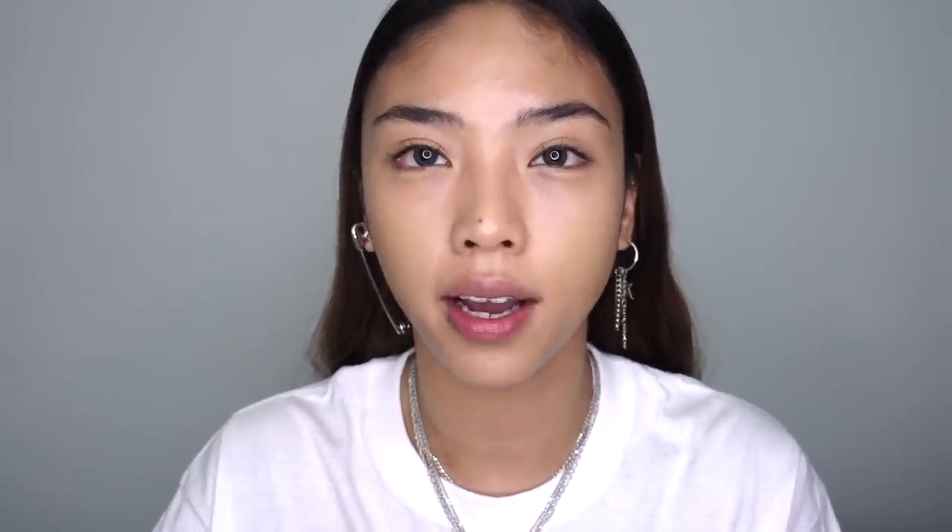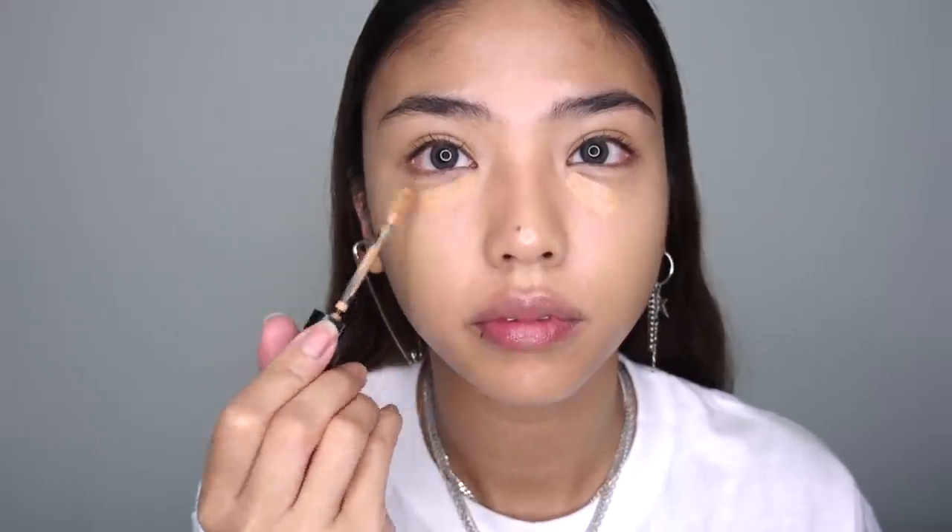Going in with the Bobbi Brown Instant Full Cover concealer in the shade Warm Honey — I just pop that on the under-eye circles. I'm going to leave that to dry down a little bit. You can see my skin already has quite a glowy, glassy, dewy effect, and I'm going to keep adding to that with creamy products — no powder products in this first routine.